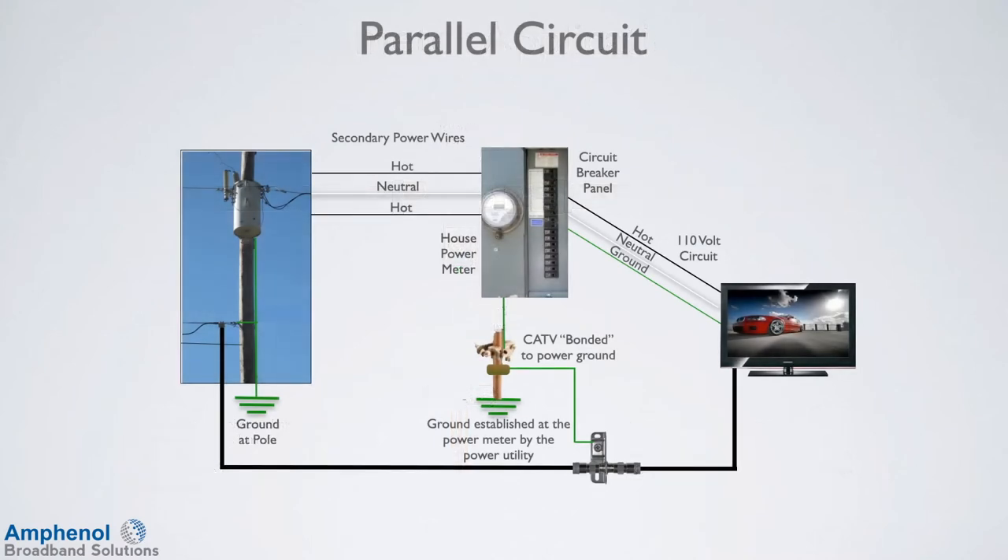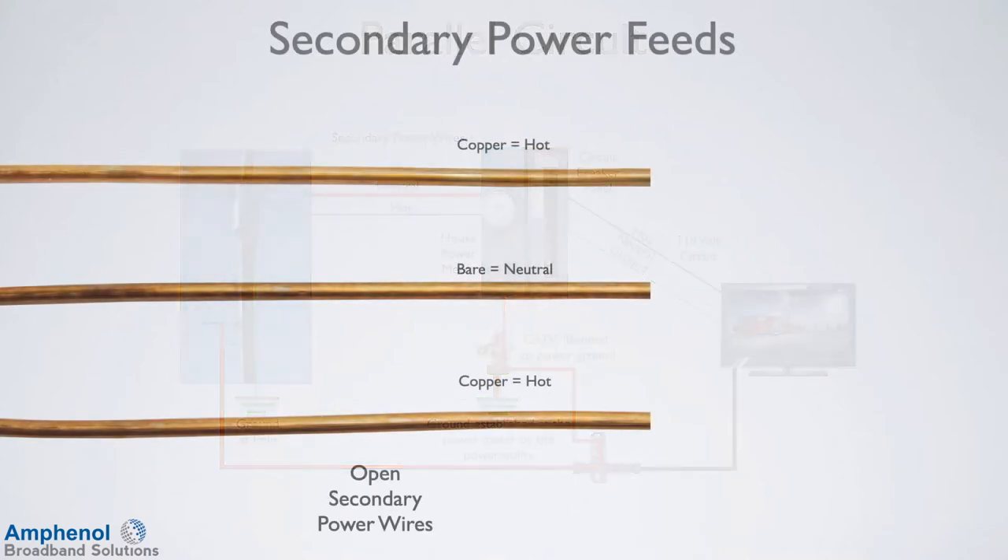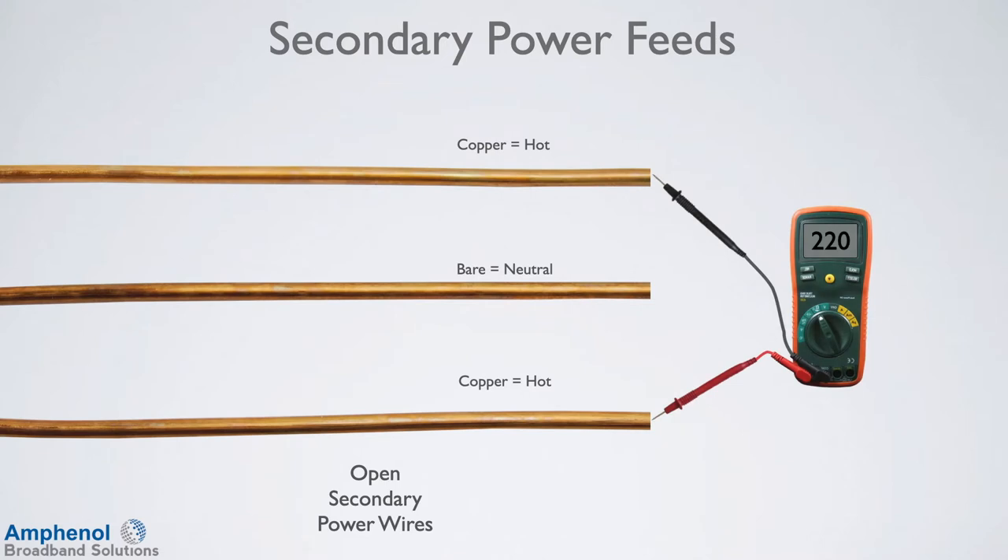First, let's discuss the safety aspect of the device and why there is electrical current present on a properly bonded cable drop to the home. The ground and cable drop — the braid and foil — create a parallel circuit to the power company neutral. If the home still has the open three-wire power feed from the street, called secondaries, the middle wire is the neutral and the two outer wires are the hot wires. Voltage between the two hot wires is 220 volts, while each hot wire to the neutral is 110 volts.